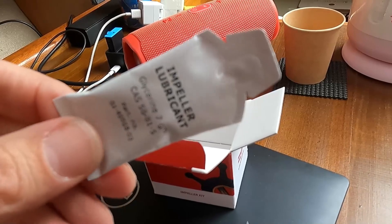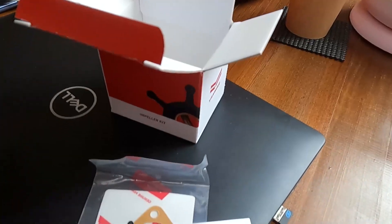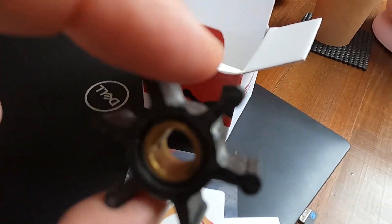There's also the glycerin lubricant included, which you don't necessarily need to use, but it's highly recommended to grease up the blades of the impeller to reduce friction.